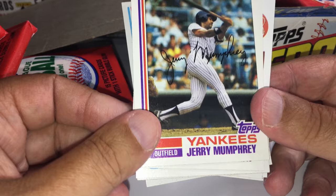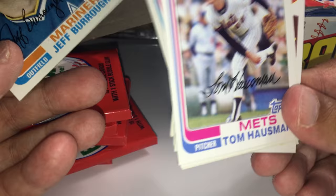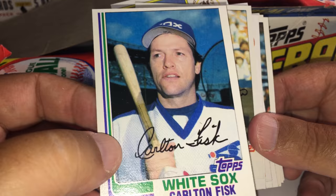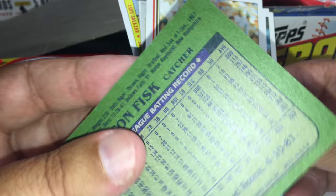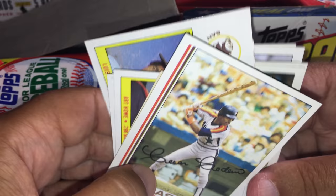Terry Mumphrey. Adam B., this is your pack. Carl Fisk — look at that card, that's beautiful. Hall of Famer, White Sox. That's in really great condition, mint. The back looks great too. Nolan Ryan — this is a Houston Astros team card. Cannot go wrong with a Nolan Ryan on any card.